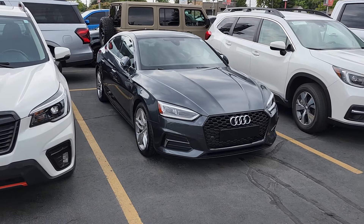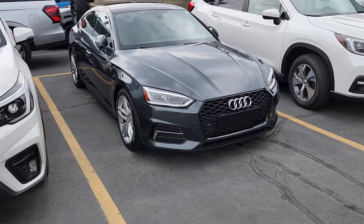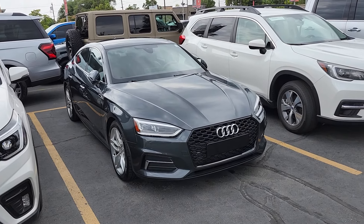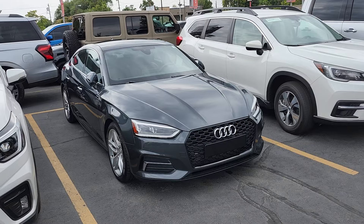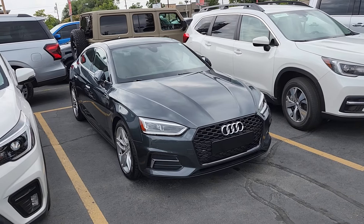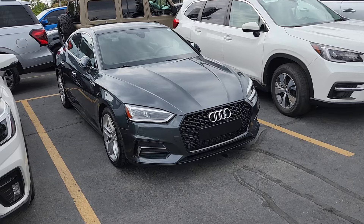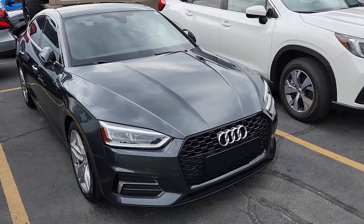Hello, this is Nick from Presmonauta doing a video walkthrough of our 2019 Audi A5. What I'm gonna do is walk all the way around, check for any dents, scratches, or any kind of blemishes on the outside. Then we're gonna go inside, go over some of the features, make sure things are working properly. And then finally we'll pop the hood to evaluate the engine bay. So first impressions are awfully good.